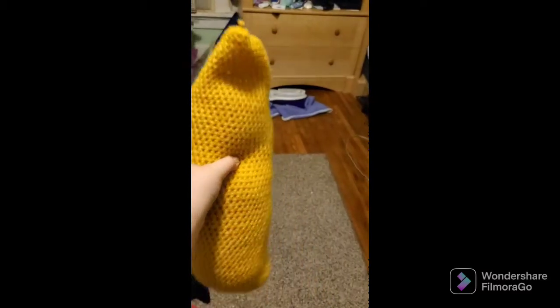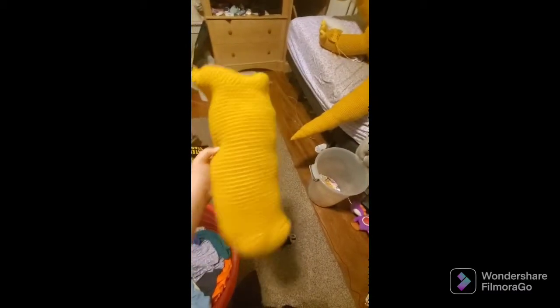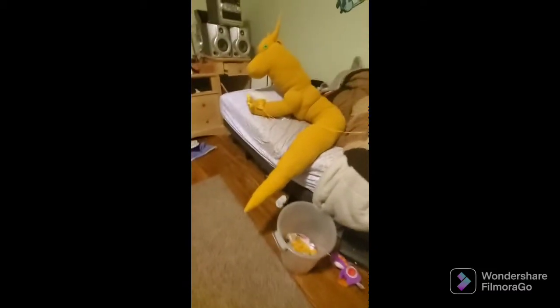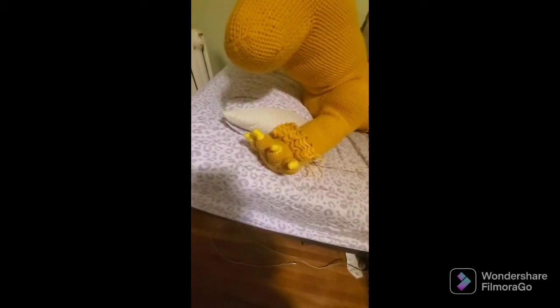Oh, here's the other leg. So this is what the leg first looked like. And then I changed the design to add a shoulder and the toes.